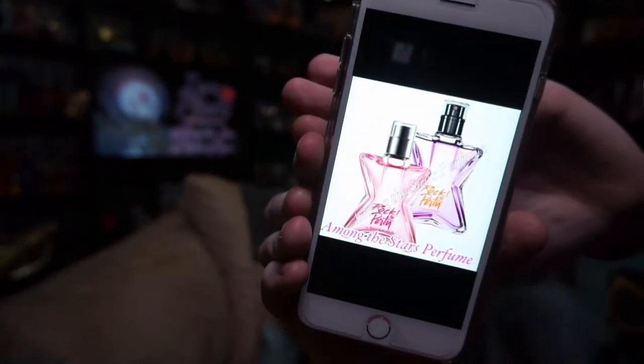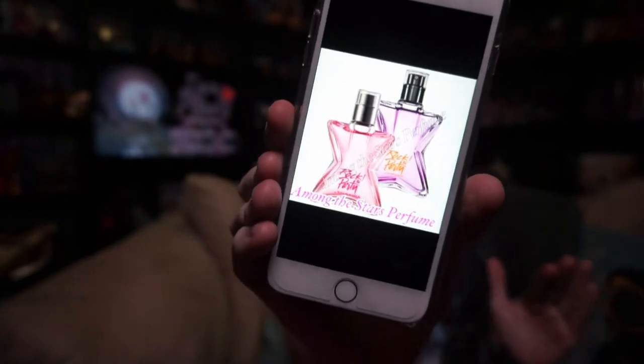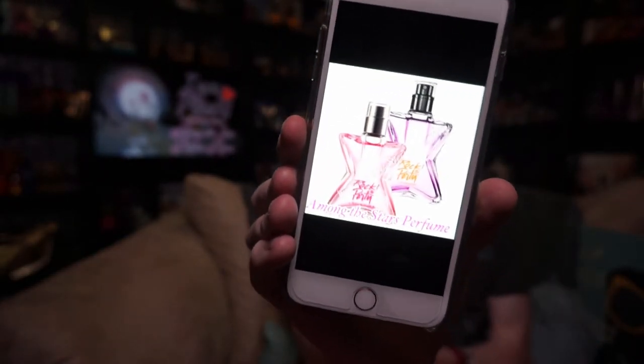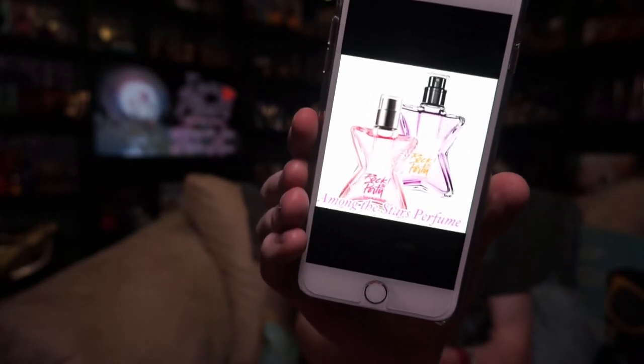The two coming out are the Rock the Party collection, though I'm not sure of the official names. We just know it's the Rock the Party collection.